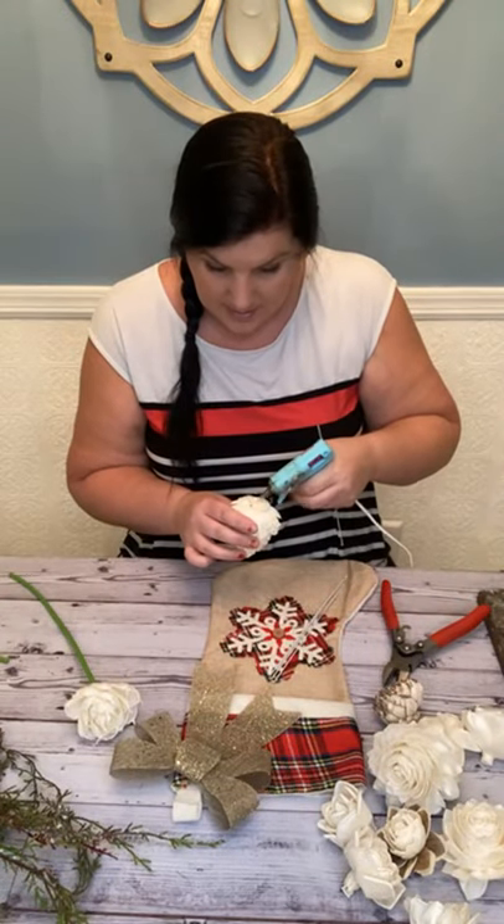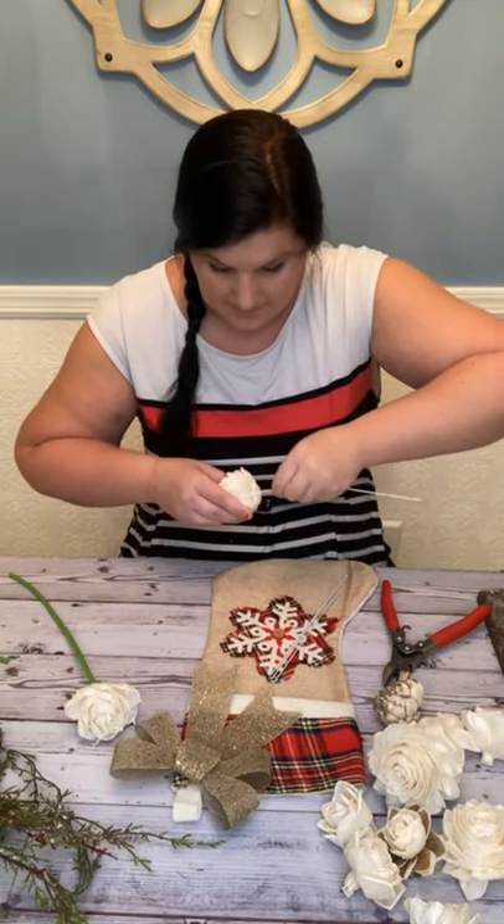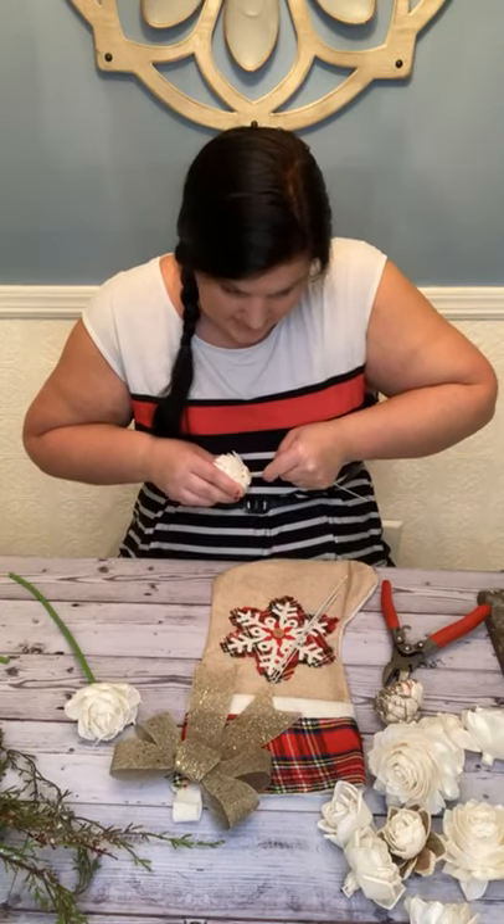I'm going to put some glue — a blob of glue — and put my wire in. This does not want to go in. Wow, this is tied tightly.